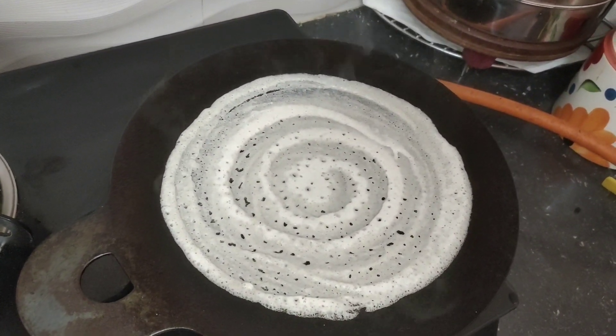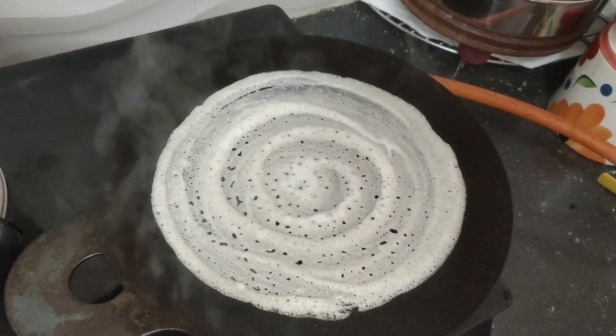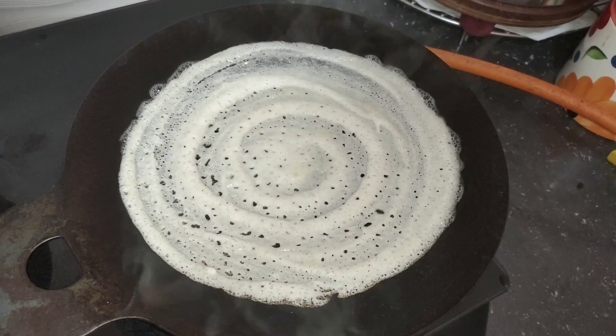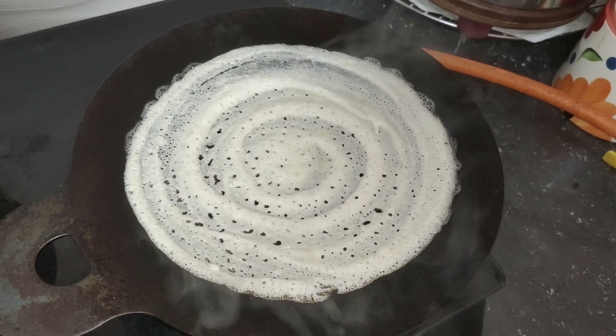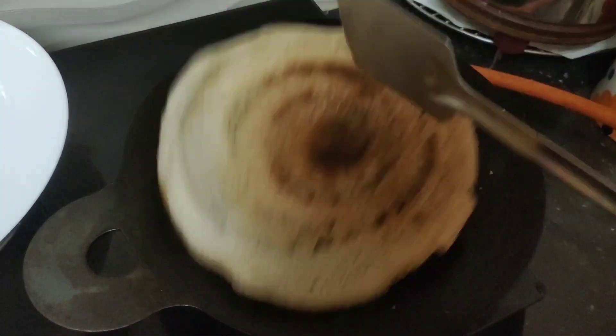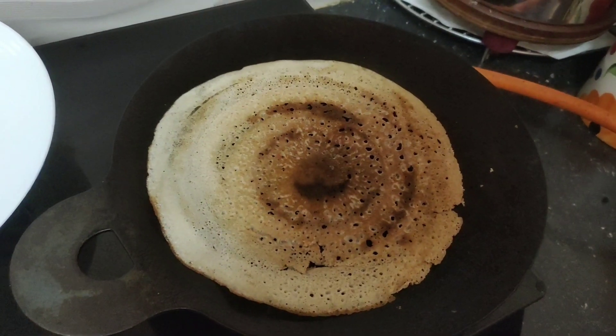Now taste every sauce. Add 2-3 tsp of sauce. Now we are ready to cook the dough.